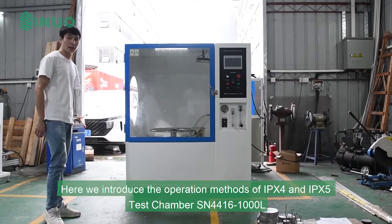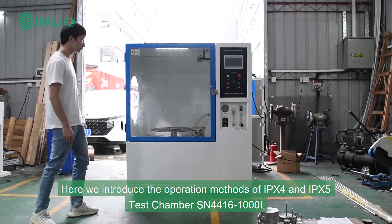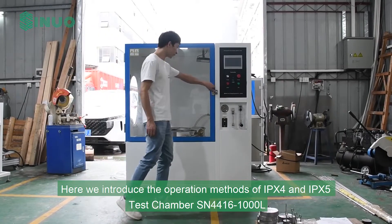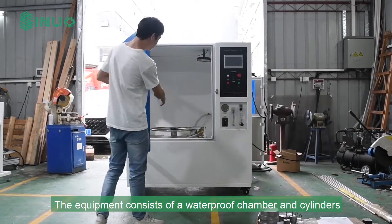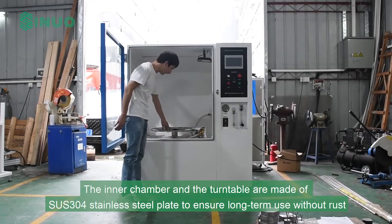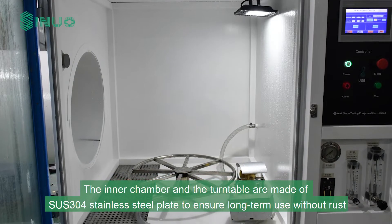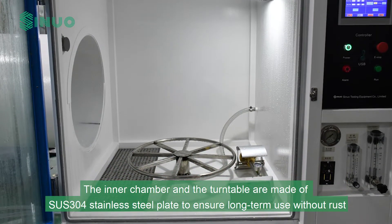Here we introduce the operation methods of IPX4 and IPX5 test chamber SN44161000L. The equipment consists of a waterproof chamber and cylinders. The inner chamber and the turntable are made of SUS304 stainless steel plate to ensure long-term use without rust.